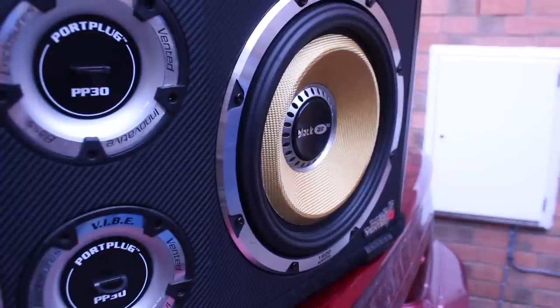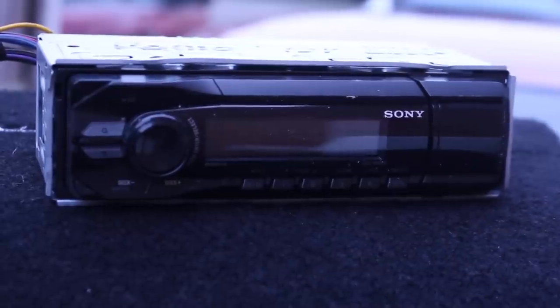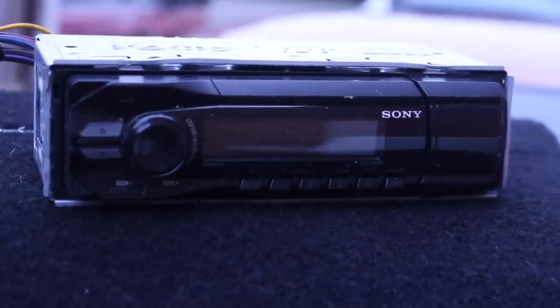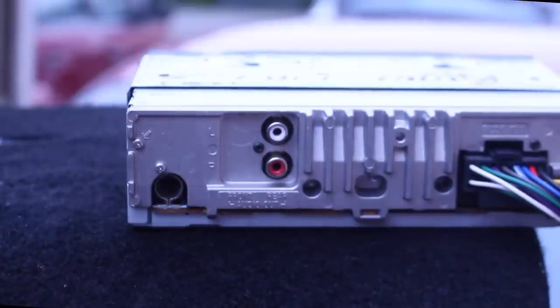It's worth noting that this video is aimed at aftermarket head units since they have the required outputs on the back to connect a subwoofer. If you would like to see how to connect a subwoofer to a factory head unit, please let me know in the comments section below.